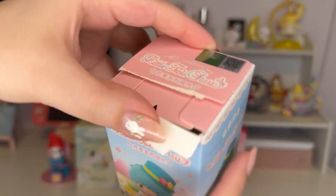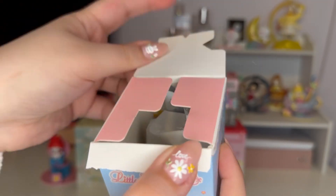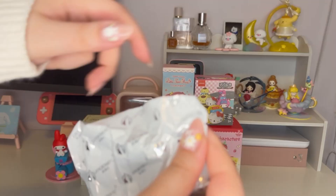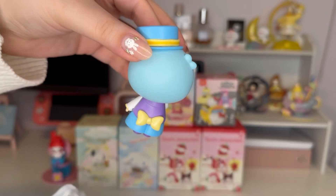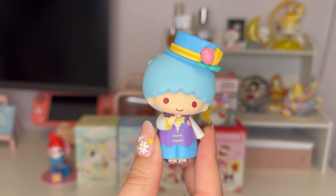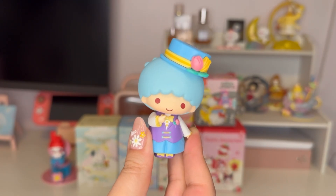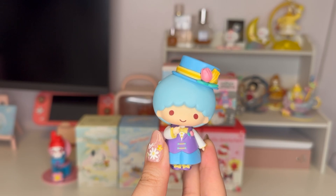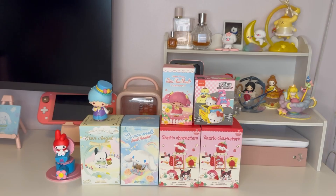I love anything floral, so this box was 100% up my alley as soon as I saw it. One, two, three — here's the figurine. It is really cute, though I'm not the biggest Little Twin Stars fan, so they're not always my favorite to get — I'd much rather get the other characters. Here's the card: I got Little Twin Stars Kiki.